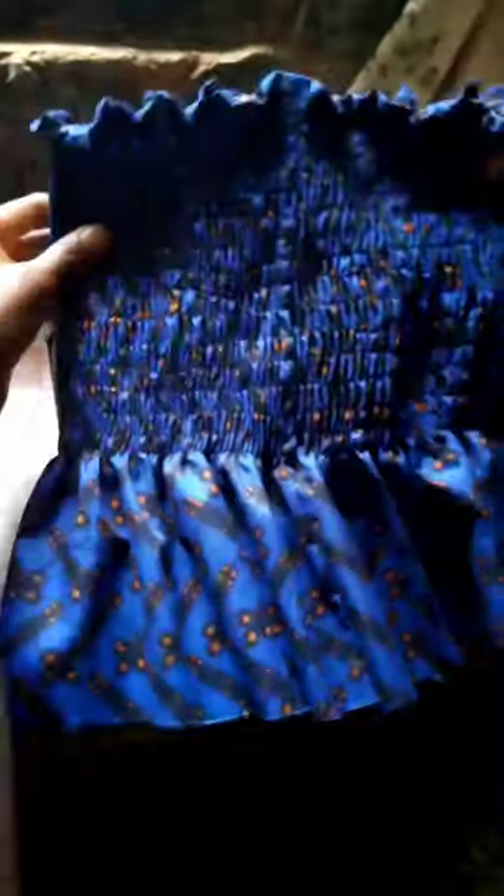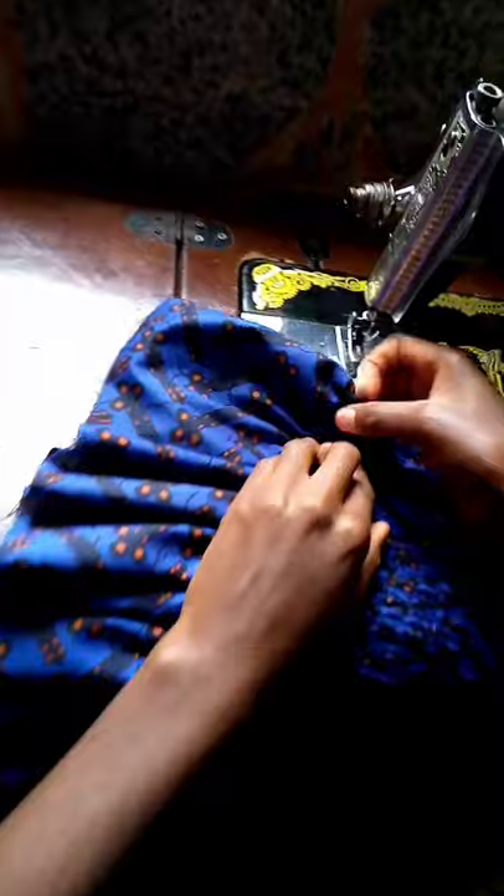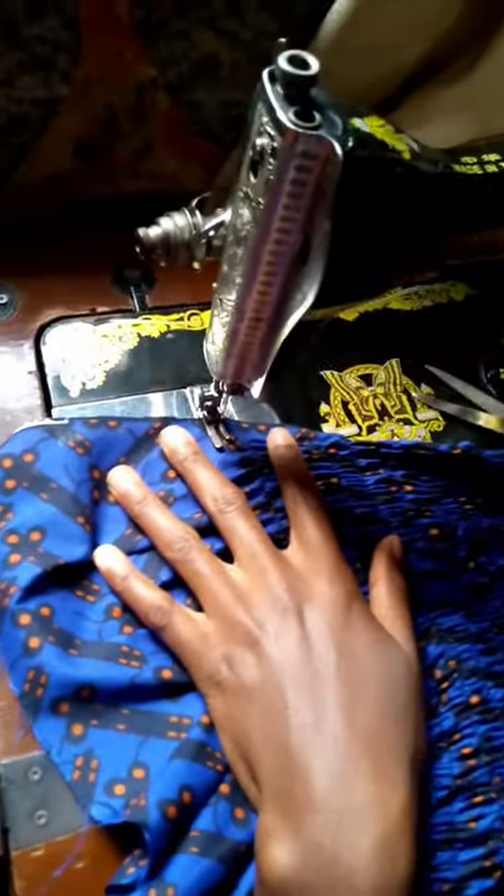You can literally leave your skirt the way it is right now. I could leave it like this — it's going to make a wonderful, cute skirt. But my material is not really long enough for a full skirt, so I'm just going to have to shirr it all the way down.